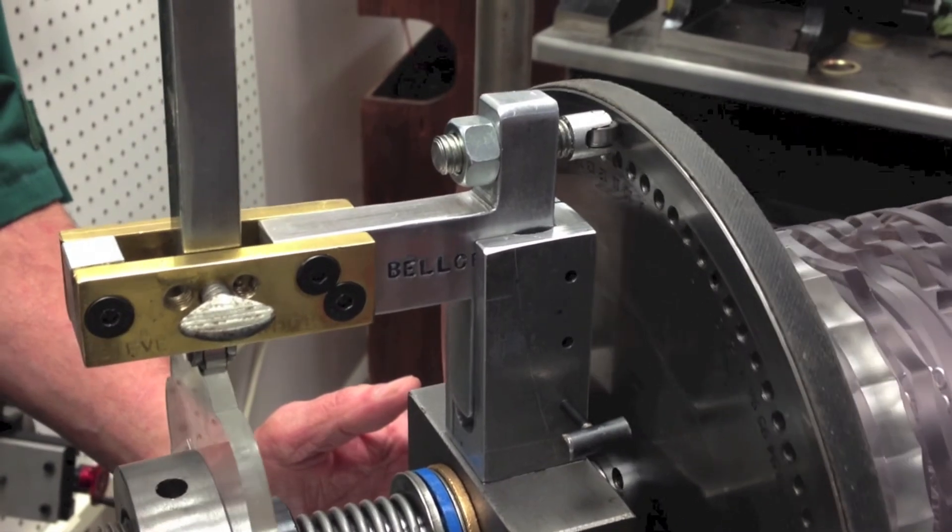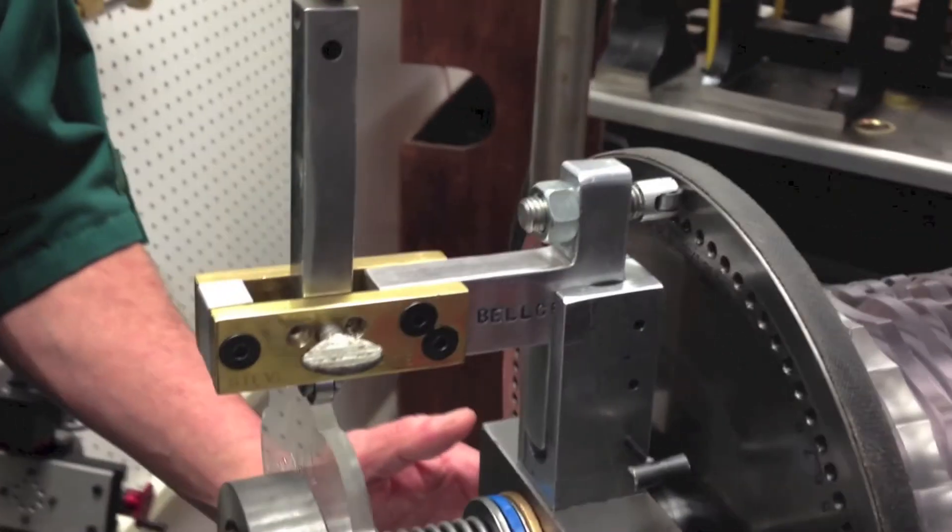So that's about it for White's Bell Crank, and we'll see you again in the rose engine shop.